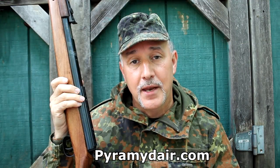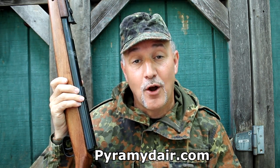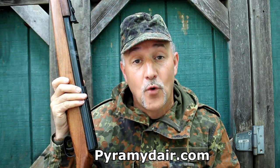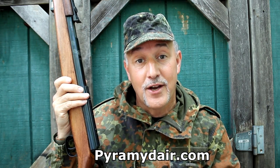I want to thank Pyramid Air for sending the K98 Mauser for this review. You can go to PyramidAir.com to check out all the details. The retail price on this rifle is $449.99. While it's not a super cheap rifle, this definitely will be the favorite in your air gun collection. Be strong. Be of good courage. God bless America. Long live the Republic.